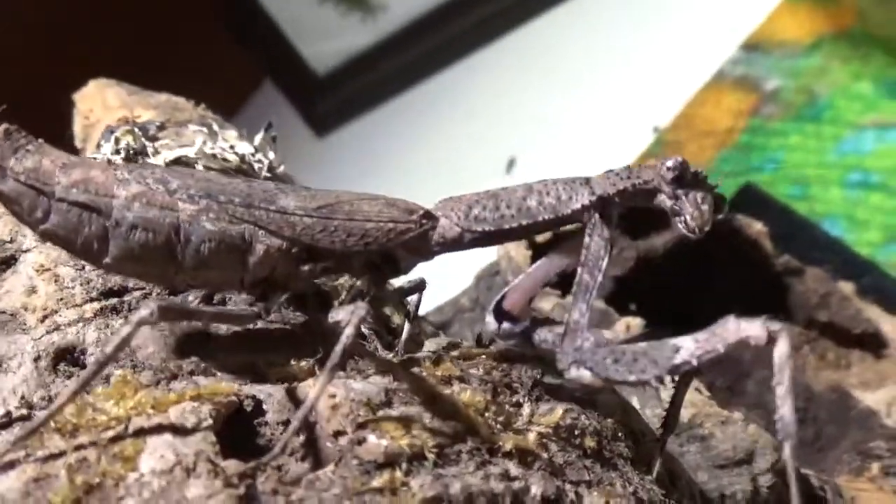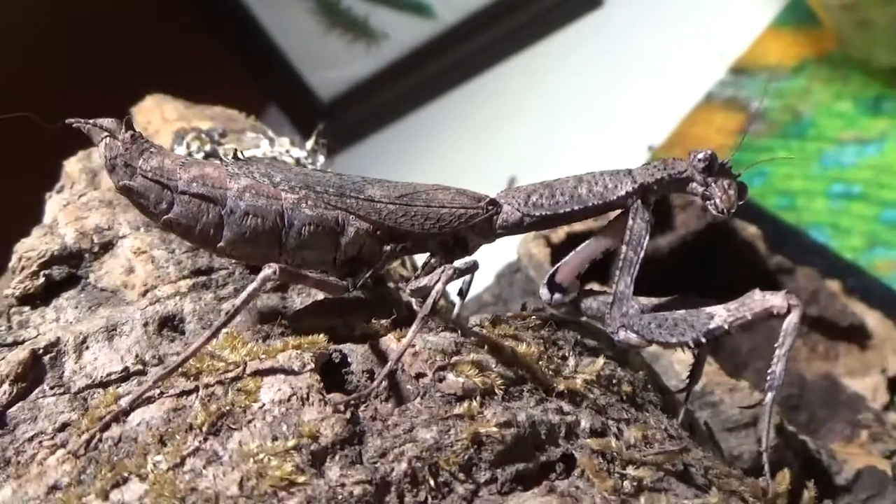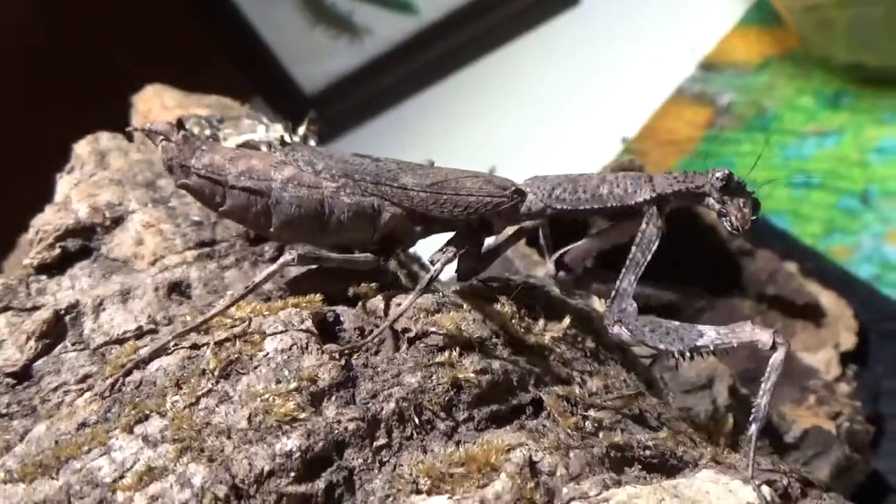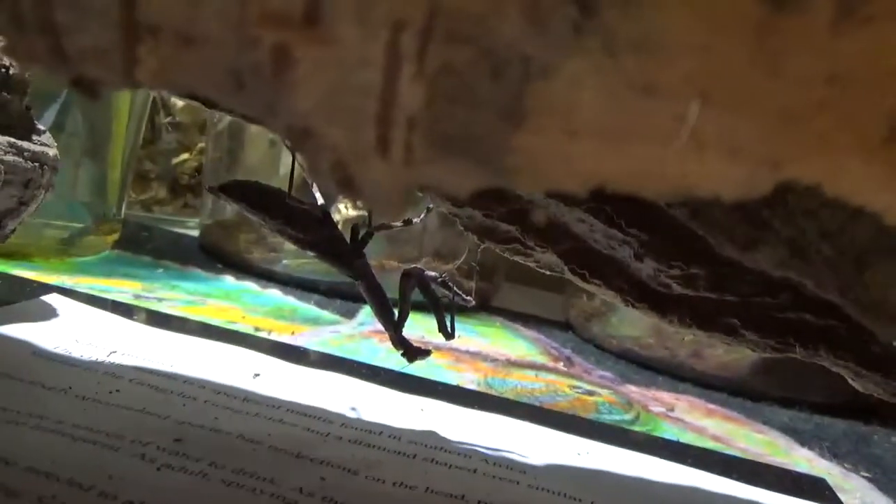She blends in so well. I like that little coloration. Wow, she's looking at us — that's a beautiful picture. The inside of their arms have a little bit of coloration on them. Are you going to hide from us now? I think she can hide.